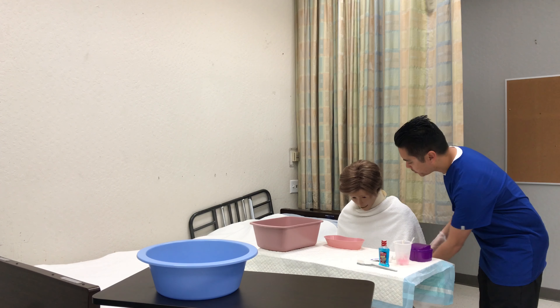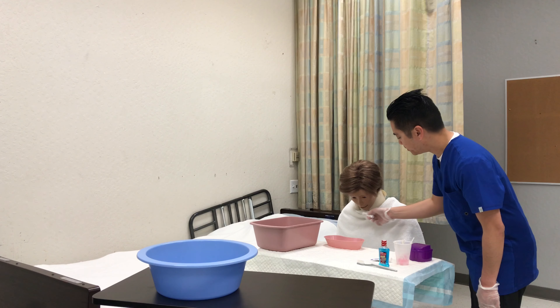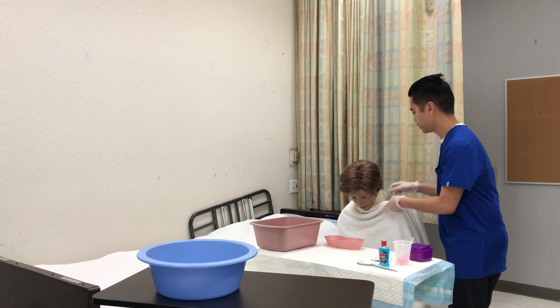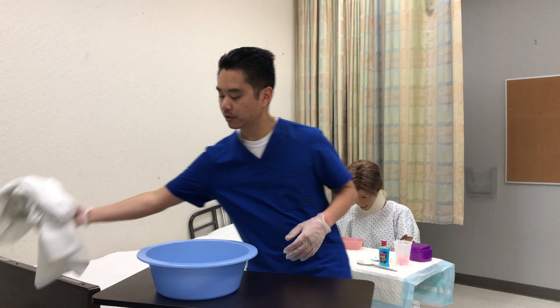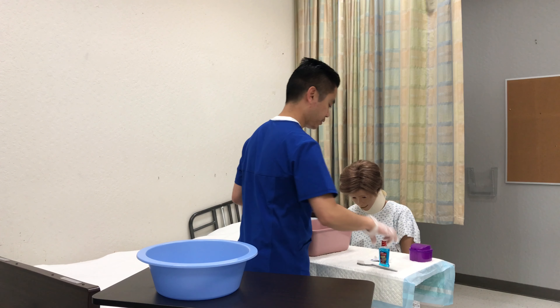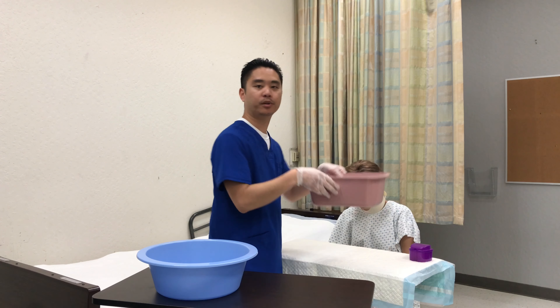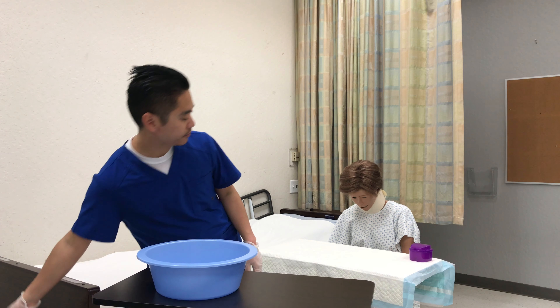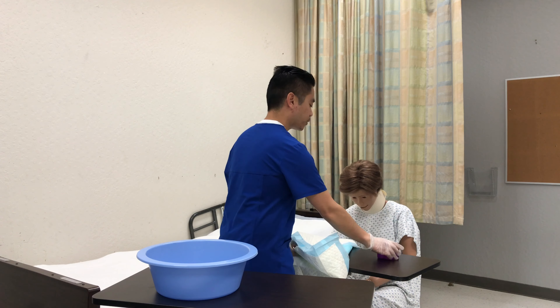Would you like any lip balm? Okay, so I'll pat dry the lips and apply some lip balm. I'll remove the towel. This goes into the trash, and then personal belongings. I'll wash my hands. Would you like your dentures back in? So she'll say no.